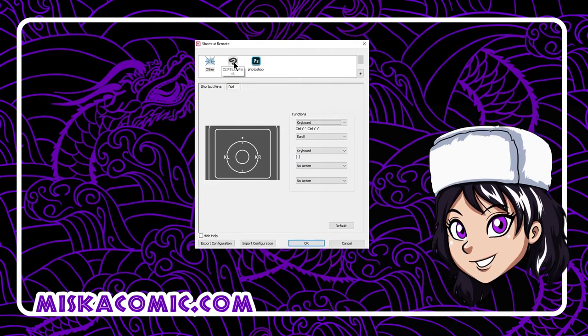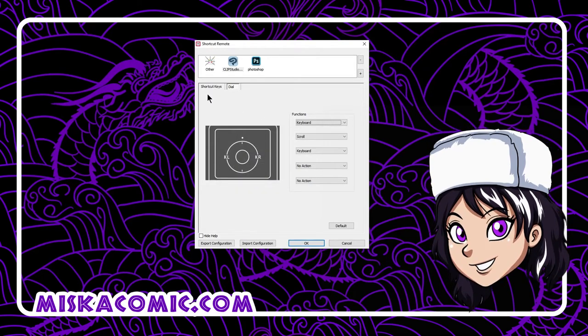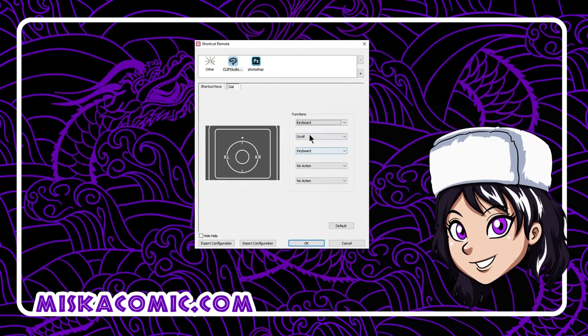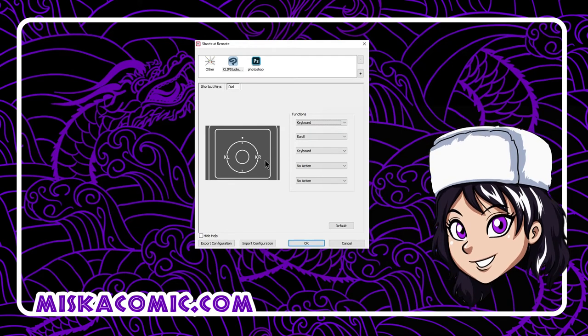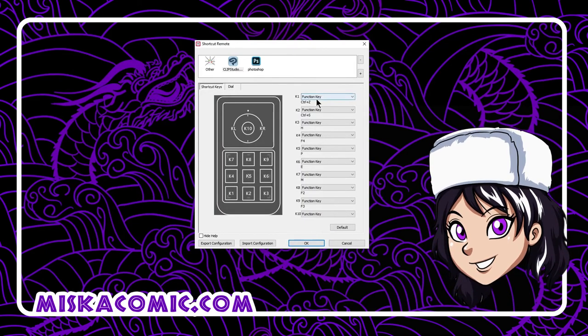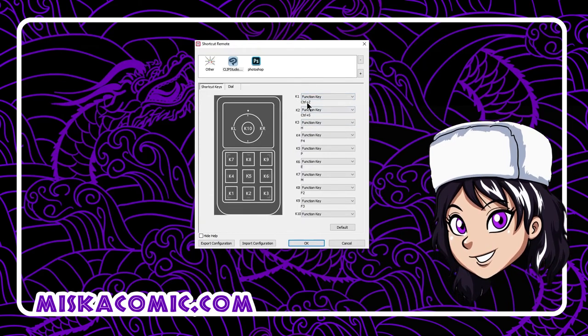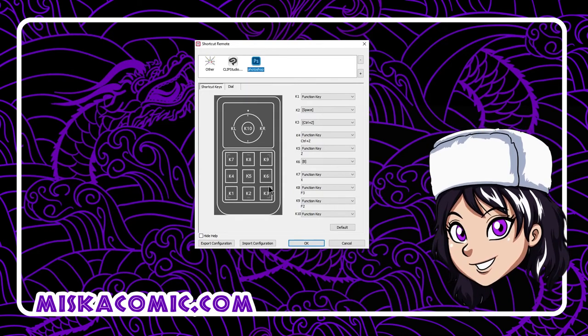For Clip Studio Paint, we assign a different set of functions for our keys. For the dial, we assign scroll, so we can use it to scroll on our workspace. We can also assign Control+Z for K1, Control+S for K2, and Control+3 for the grab function. Sometimes the shortcut keys used in Clip Studio differ from those in Photoshop.